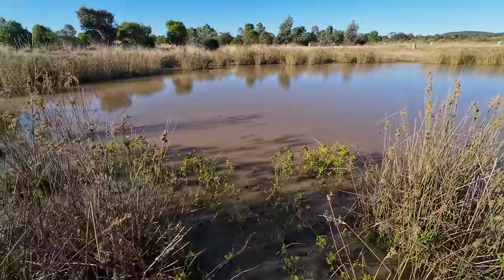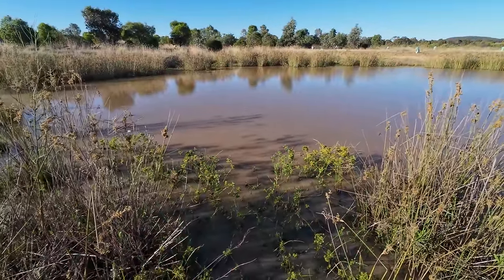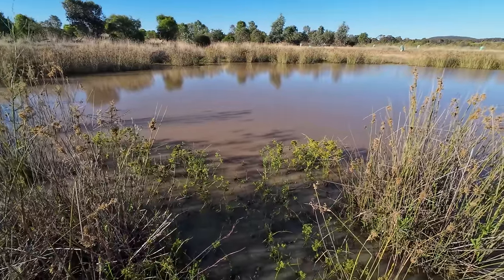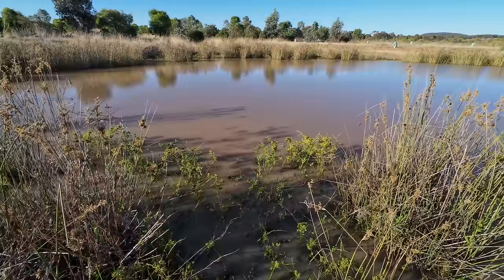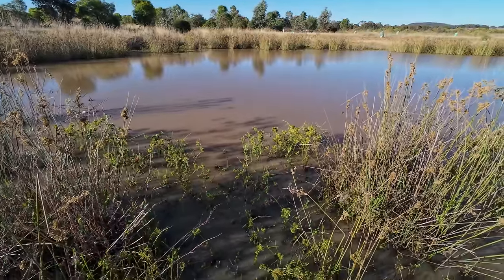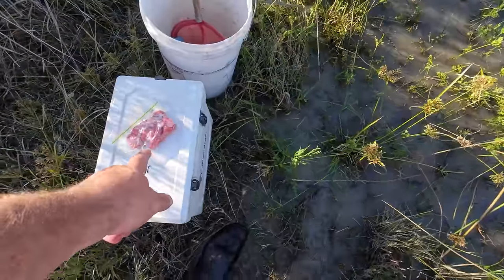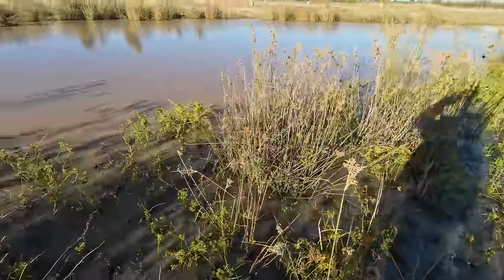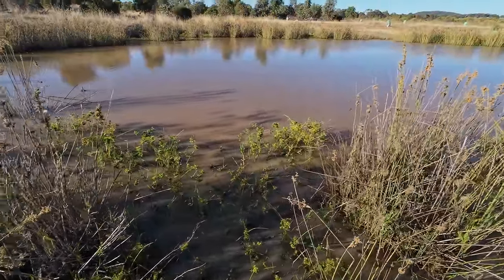Last time I went yabbing in this dam I hit the mother lode — I caught heaps of yabbies with open top lift nets. But since then we've had a lot of rain, three or four big storms that have filled the dam up with fresh water, and that can turn the yabbies right off. Hopefully it hasn't on this occasion. Last time I was here this was all dry and now I'm going to be sitting here with my feet in the water. All the grass here is under water — we've had so much rain. Let's get the lines baited and find out.